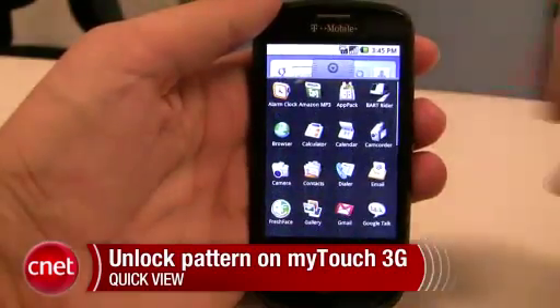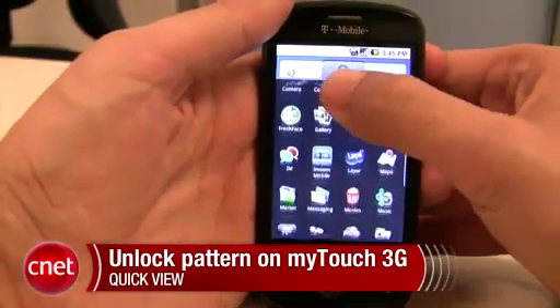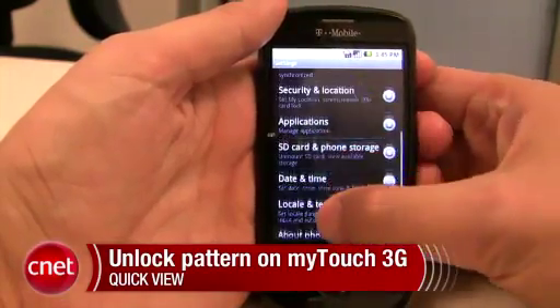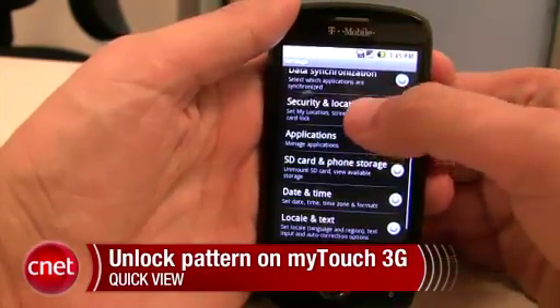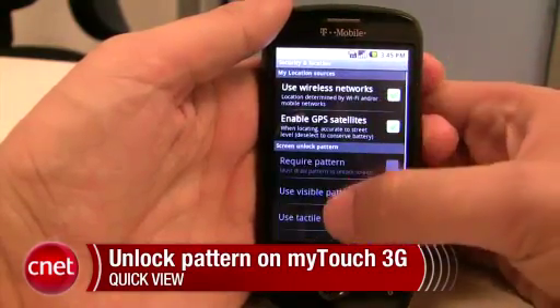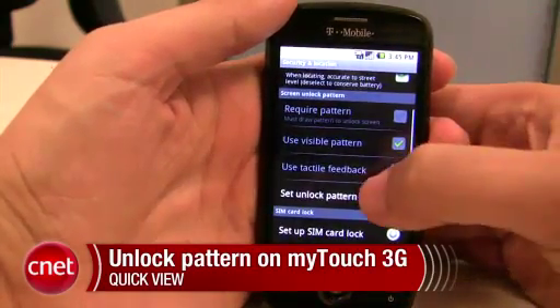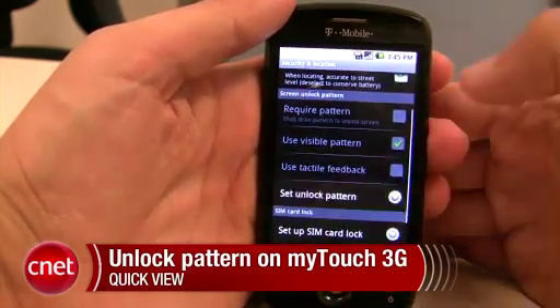To start, just go to your main menu, go down to Settings, click on Settings, go down to Security and Location, which is right here, and then click down to the area of Screen Unlock Pattern. The first option is to go to Set Unlock Pattern, so we'll click on that.